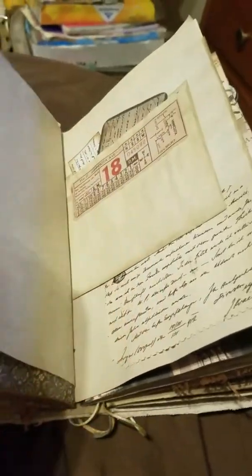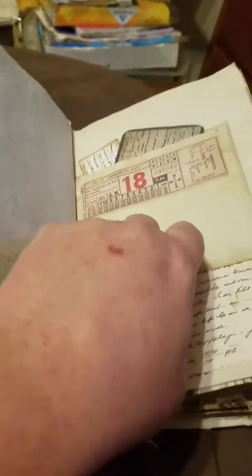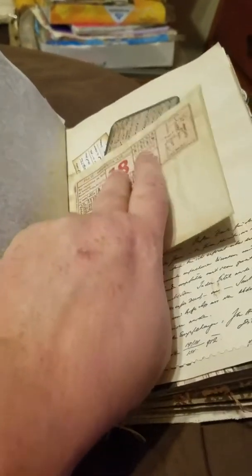Tissue paper, which was not easy to coffee-dye. Another little envelope pocket with some journaling cards, ephemera, and a little ticket.